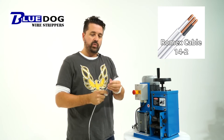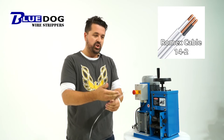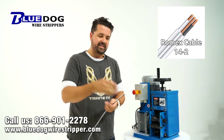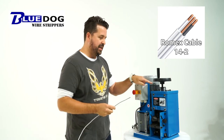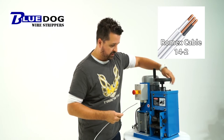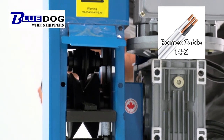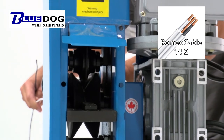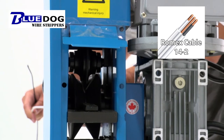Here's where the problem runs in — we have 14-gauge right here, and now we need to run through the 14-gauge underneath the blade. The blade was set up for doing the outside coating of the Romex, and now we actually have to process the inside strands, which means we need to readjust the blade height in order to do it. So I'm going to dial the blade down and run through 14-gauge. Let me try that again — I'm going to use this hole to see if we can get it any easier.